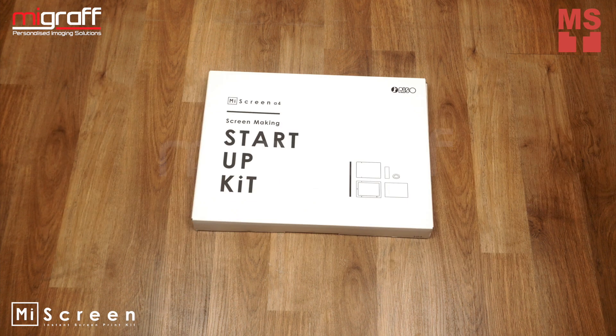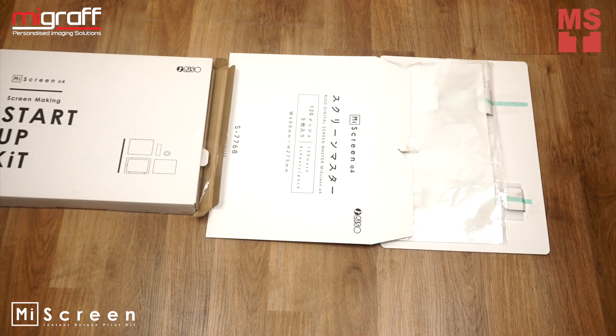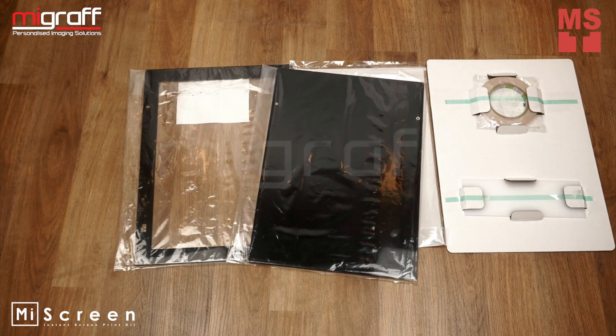Inside the StartupKit Box, you'll find Adhesive Tape and Squeegee, A4 MyScreen Mesh, A4 Plastic Frame, and Base Frame.